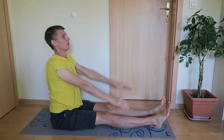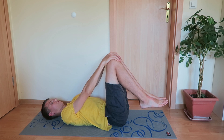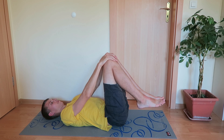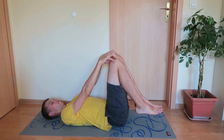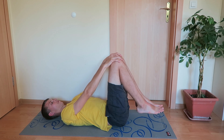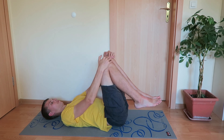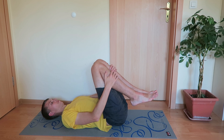This exercise doesn't require you to push yourself much. There should not be strong or painful sensations — it should be relaxing. All you have to do is bring your knees closer to your chest slowly, little by little. Don't give up even if your knees are first at 90 degrees. If you keep this exercise for 30 minutes, you will be able to bring your knees next to your chest.